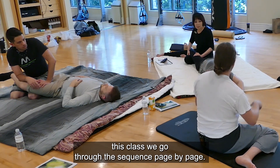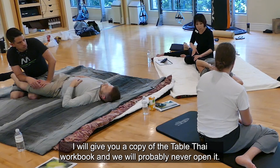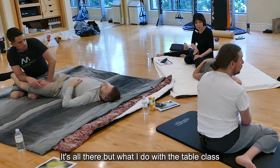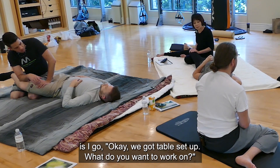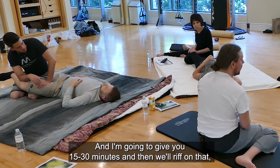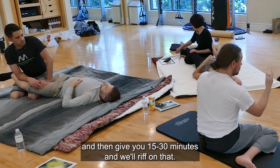This class, we go through the sequence page by page. I will give you a copy of the table Thai workbook and we will probably never open it. With the table class, I say okay, we've got the table set up — what do you want to work on? And you say upper back and neck, and I'll have you lay on your side and we'll riff on that for 15 to 30 minutes at a time.